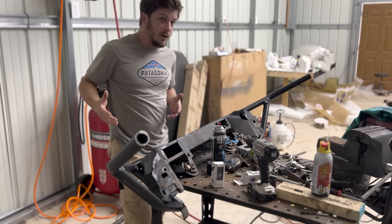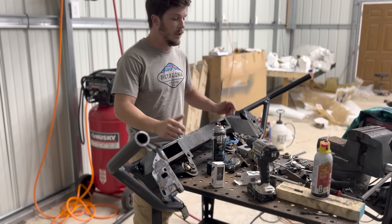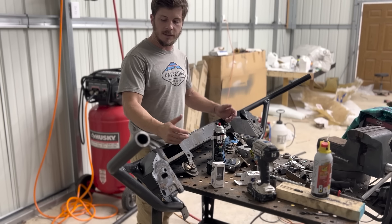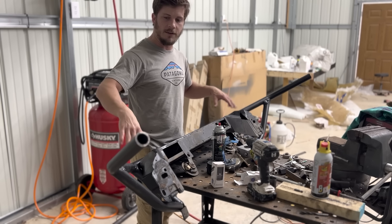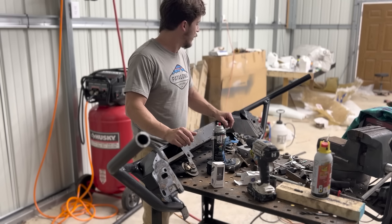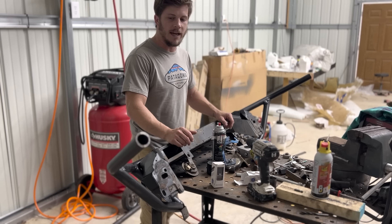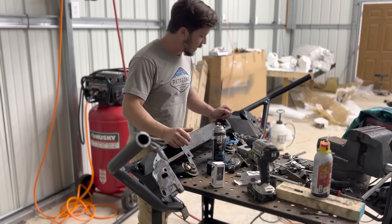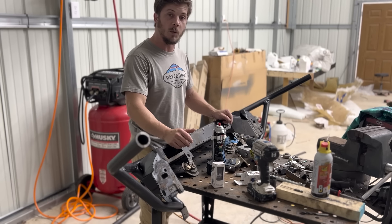I filmed all this stuff on my phone and the battery died. You guys didn't miss much, but I did go ahead and finish-weld everything and gave it a coat of texture black. The welds look horrible, but that's a testament to the lack of fitment — I just haven't had enough practice. It's been a long time since I've welded and it shows.